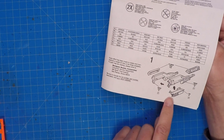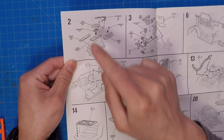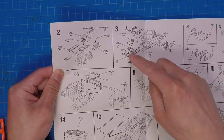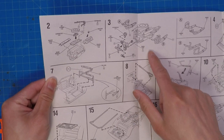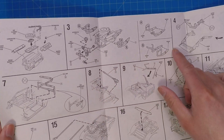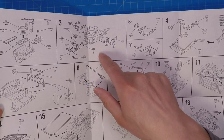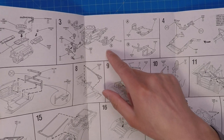Here's the engine assembly — about eighteen pieces just for the engine alone. That's not including some of these headers and other pipes. That's pretty good. A lot of kits only have like eight max.